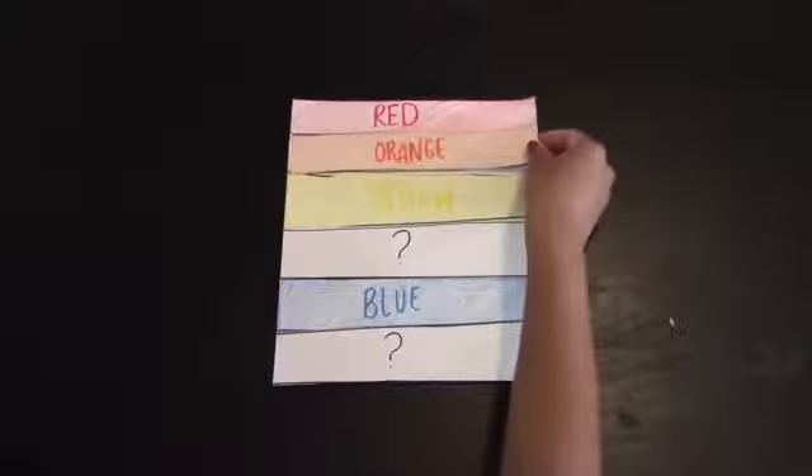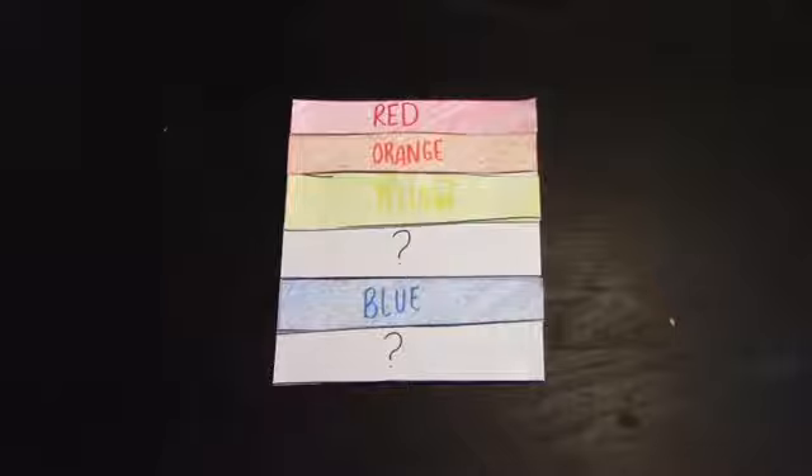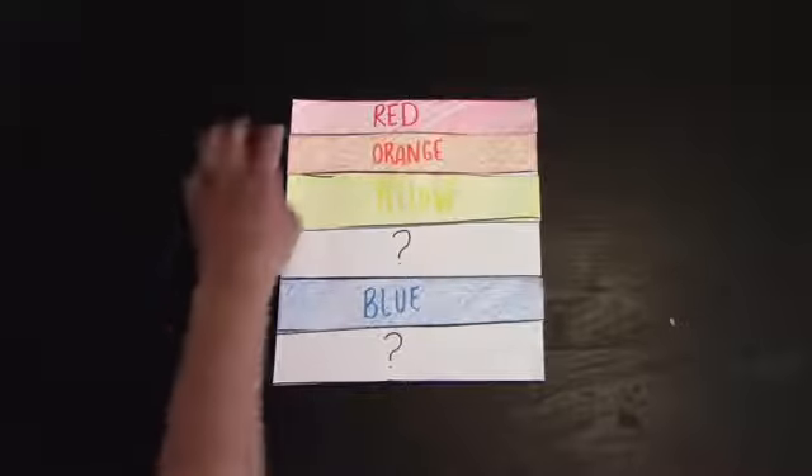Red and yellow make orange. Orange is in between red and yellow because that is the color that they make.